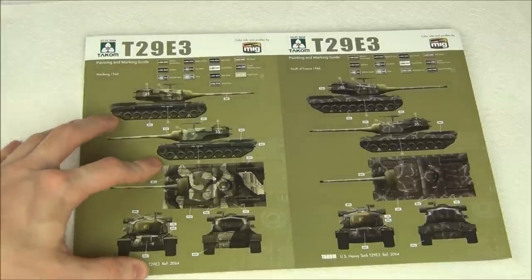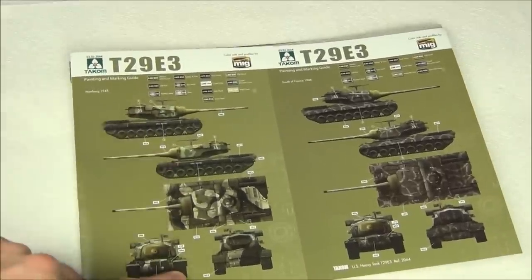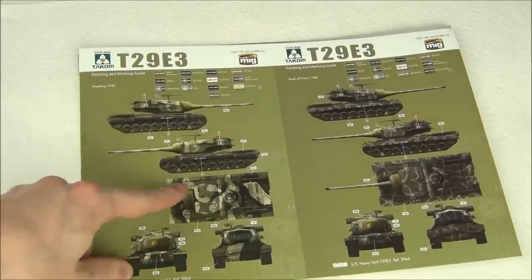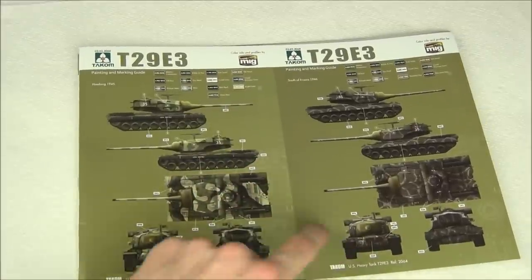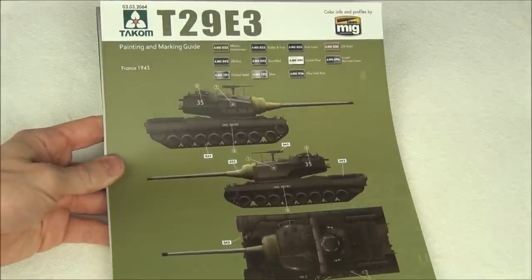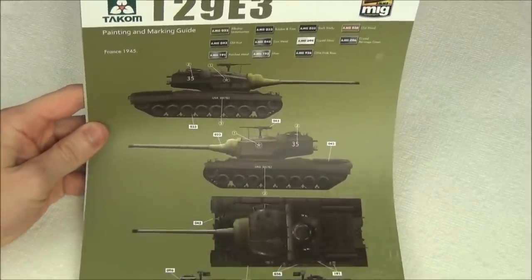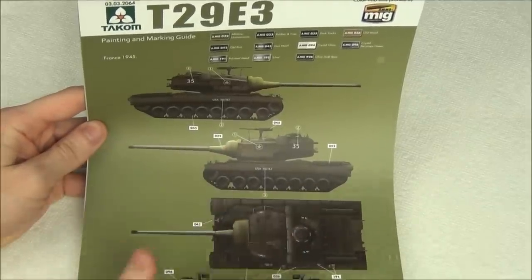Attached to the back of the instruction manual is the painting and marking guide. There are three options and they give you full color views showing all sides — not just one side and top like you sometimes get in Dragon kits, which is kind of irritating. The camouflages are the same as on the box: the box art tri-color one from World of Tanks, the green with lighter squiggles, and a solid olive green. All markings are the same — just the star, the number 35, and a side number — since these are all fictional marking options.